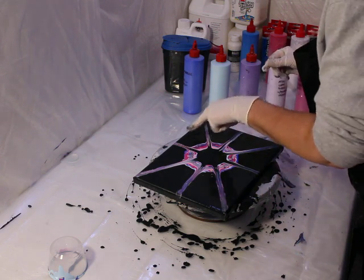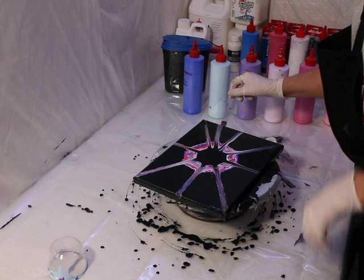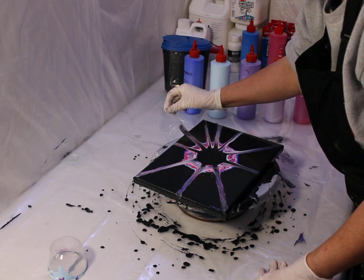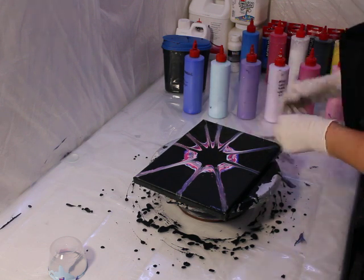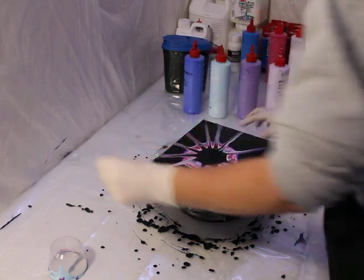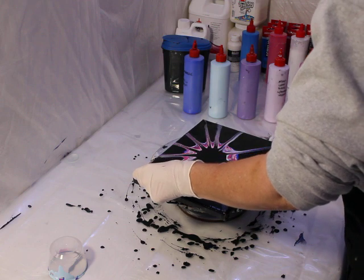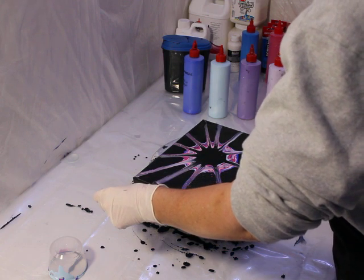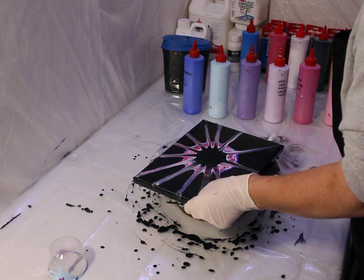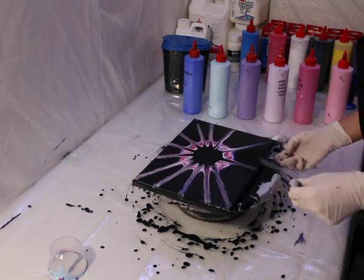Some nice cell action here — really cool. Use a circle that works for the size canvas that you have. You can use embroidery hoops, which I've done on larger ones and will do again.